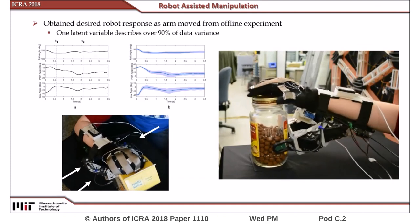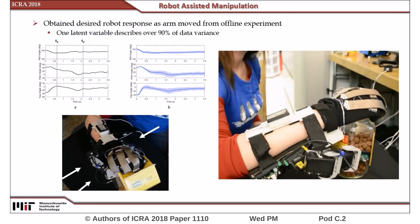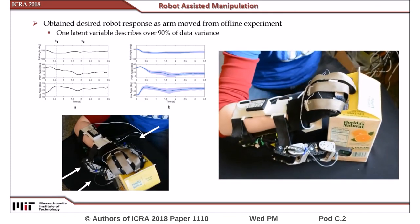With this data-driven latent space impedance controller, users were able to open different types of bottles with a single hand assisted by wearable robotic fingers. To learn more about our project, please come and visit our booth during the interactive poster session.